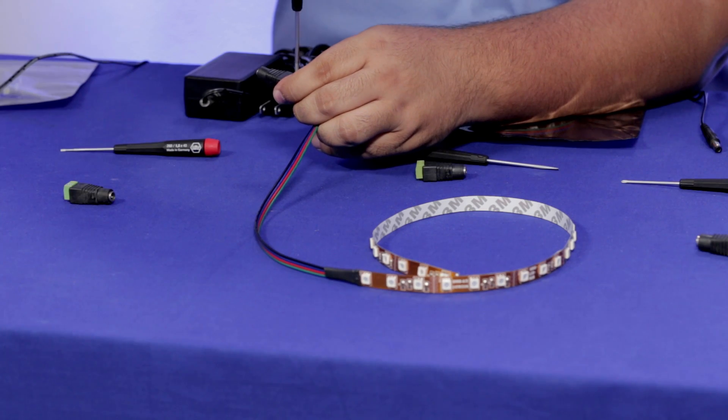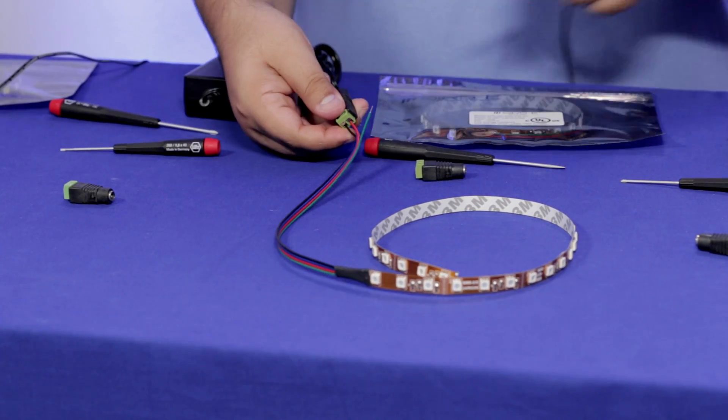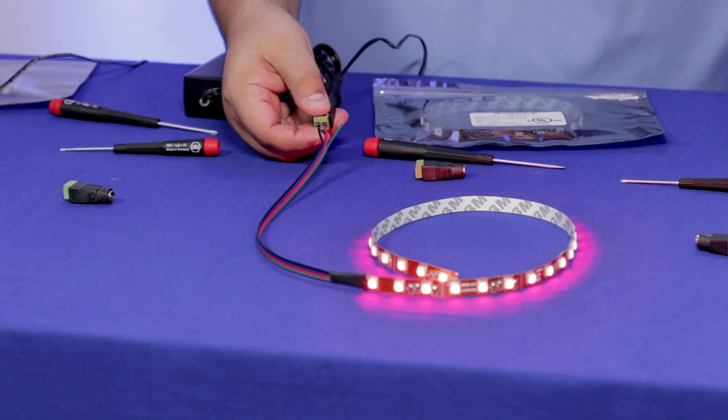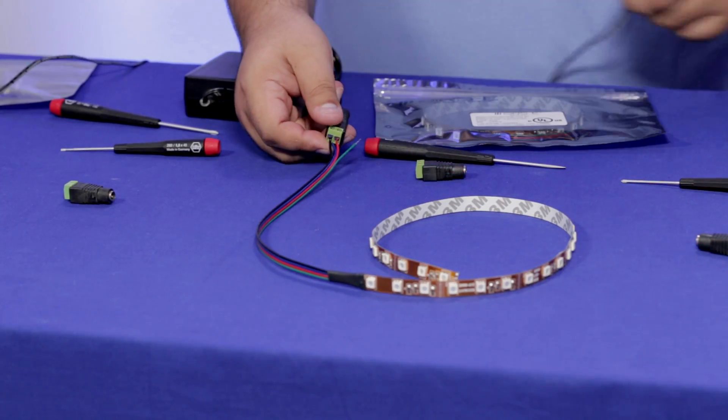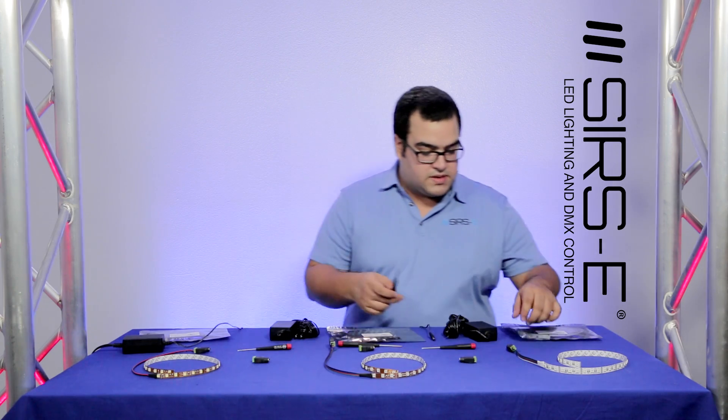Once you connect the red you just screw it back on to secure it and you plug it in. That's about it. What if you want to do some color mix-ins or something like that? Well it's the same thing.